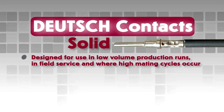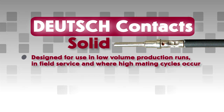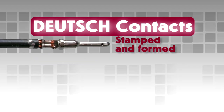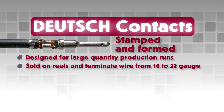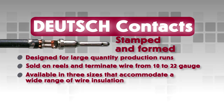Deutsch solid contacts are designed for use in low-volume production runs, in field service, and where high mating cycles occur. Sold in bulk, solid contacts terminate wire from 3-0 to 26-gauge. Stamped and formed contacts are designed for large-quantity production runs where wire termination costs are of primary concern without sacrificing reliability of electrical circuits. Stamped and formed contacts are sold on reels and terminate wire from 10 to 22 gauge, available in 3 sizes that accommodate a wide range of wire insulation.